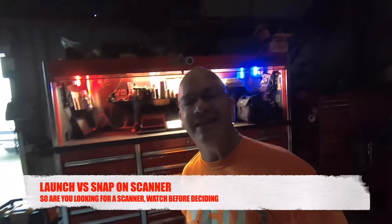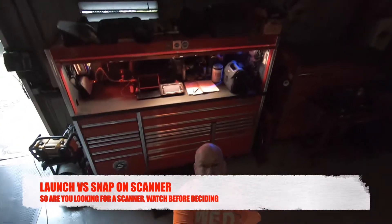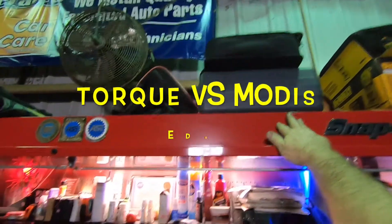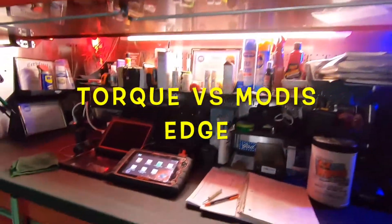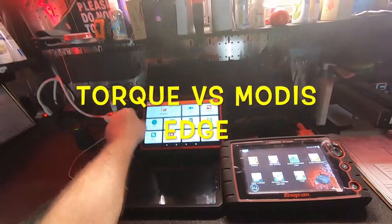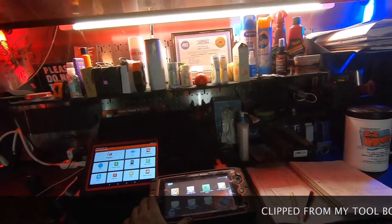What's good? How you guys doing? How's that number 2 going? Good? Alright, good morning. One thing to note — this launch scanner was $1400. This Snap-on Modus Edge is $6000.